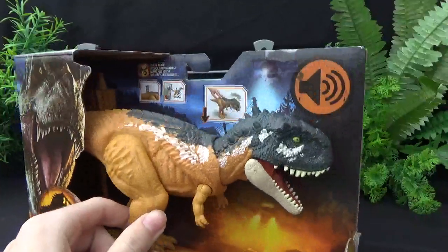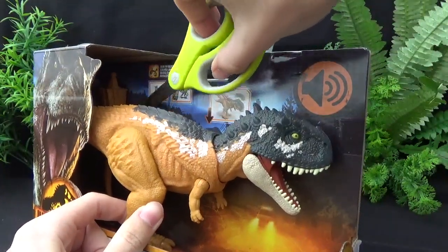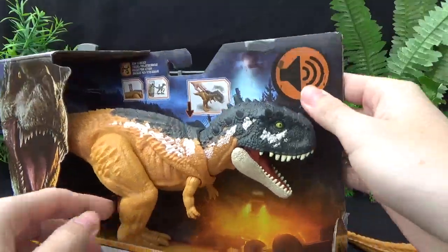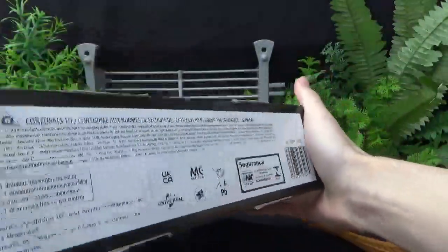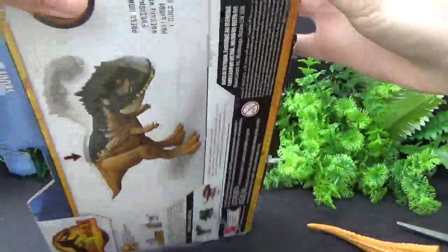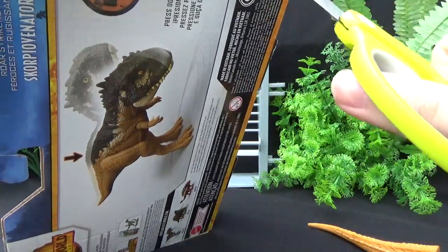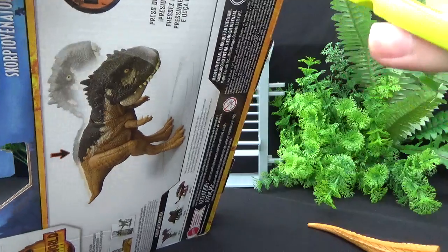I think this one's held in by its feet, but we'll grab its tail. We're going to have to do some box surgery. I'll try not to damage the box too much, but this usually does not go well.